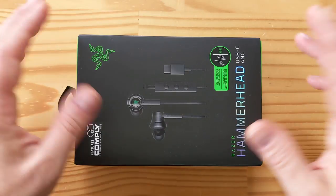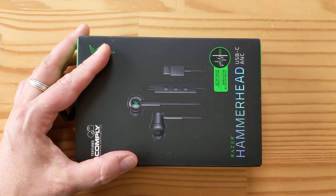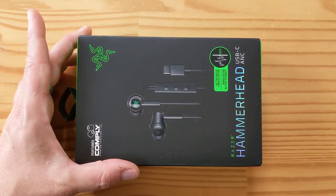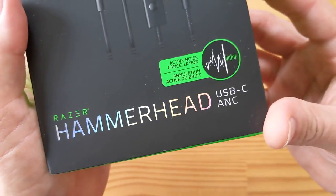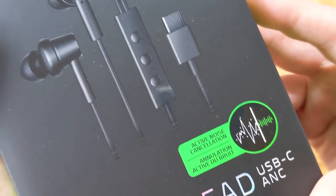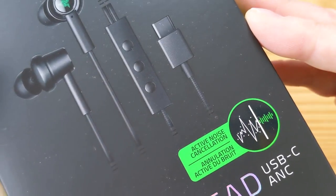Hey folks, it's another day, another unboxing. I just unboxed the Razer Phone 2, which is right here. And the folks at Razer were really kind enough to send me some accessories, including these — the Razer Hammerhead USB-C Active Noise Cancellation. These are active noise cancelling earbuds that are wired and have a USB-C connector.